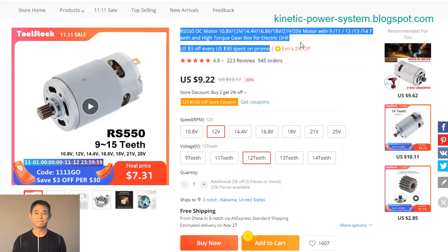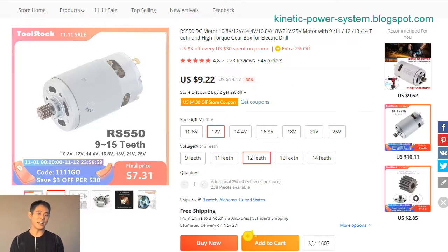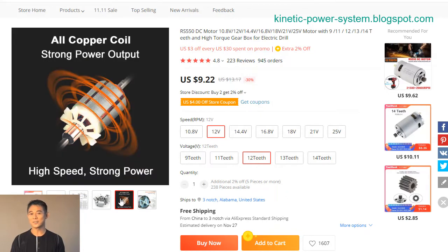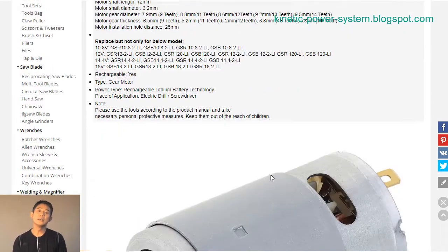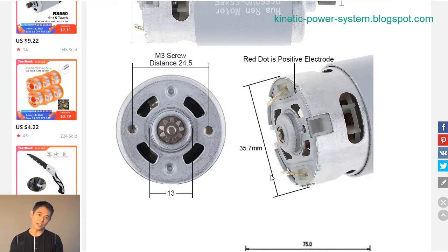Looking for a reliable 18V DC motor? Check out the RS550 DC motor. This motor supports 10.8V, 12V, 14.4V, 16.8V, 18V, 21V, and 25V, and comes with 9, 11, 12, 13, or 14 teeth for high torque power.